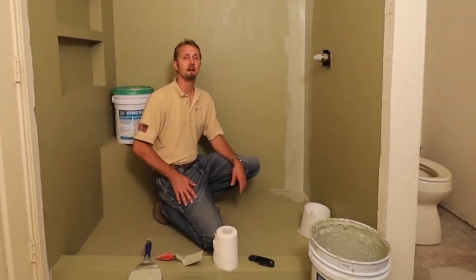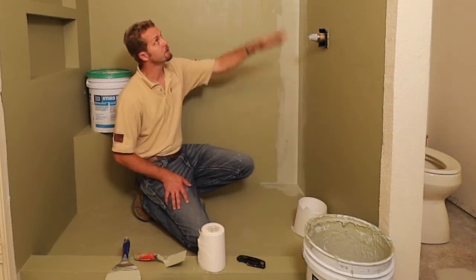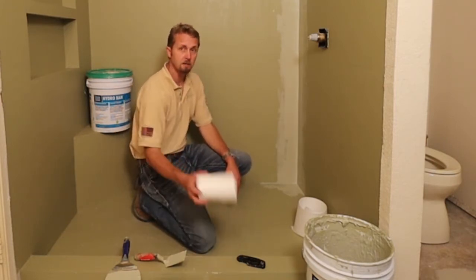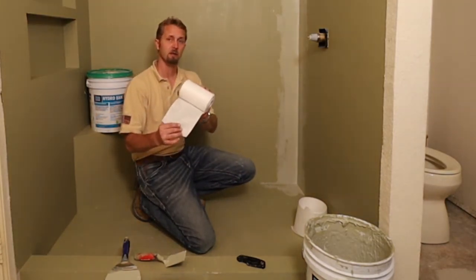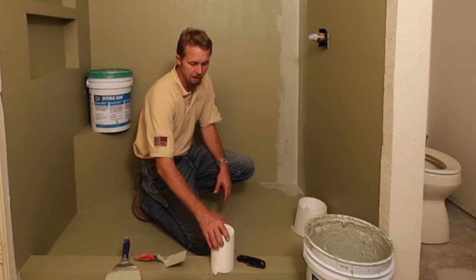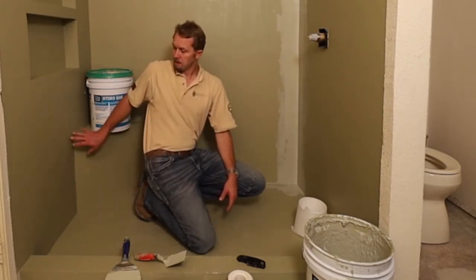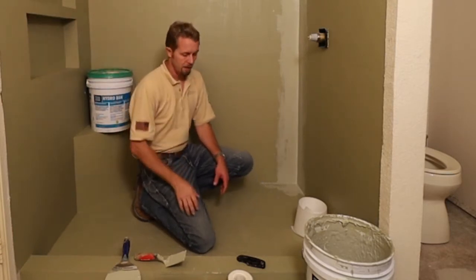Now it's time to put the second coat of Hydroban on. Yesterday we went ahead and coated all of the shower walls from floor to ceiling — that's where the tile is going to be — and did the first coat on the shower pan without any reinforcement fabric. Today with the second coat we're going to use the mesh fabric, not a crosshatched weave, to do all of the inside corners along the shower pan, top of the shower threshold, bench, and all other inside corners including inside the niche.